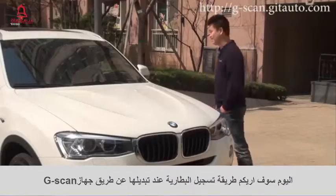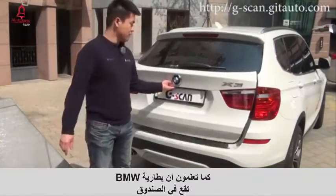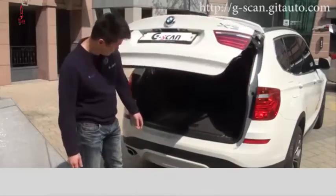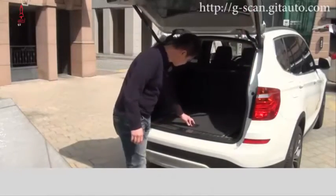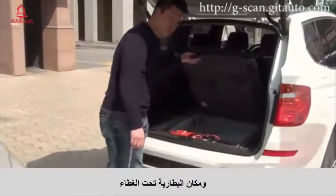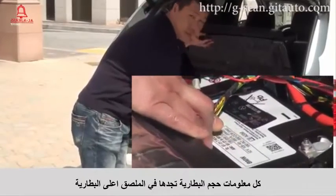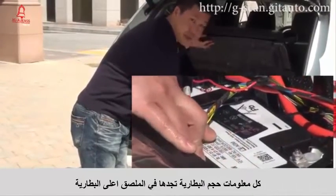Let's do it together. As we know, BMW battery is located in the boot. Battery location is under the cover. All the information about the size of the battery is on the top of the battery.